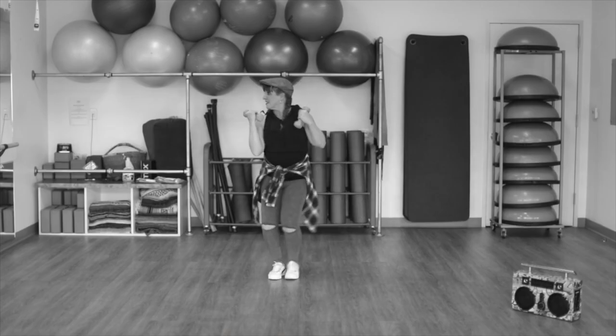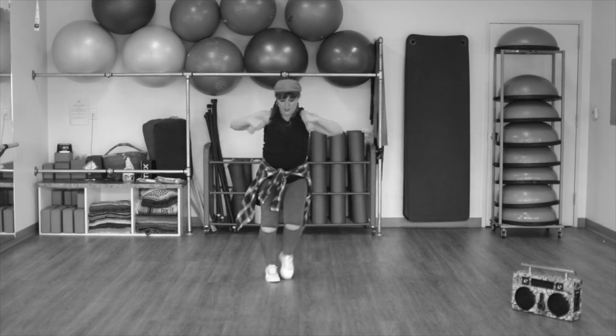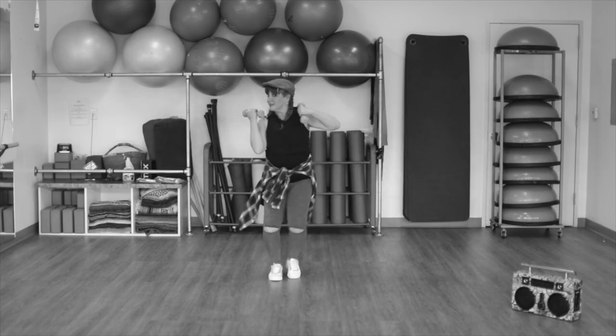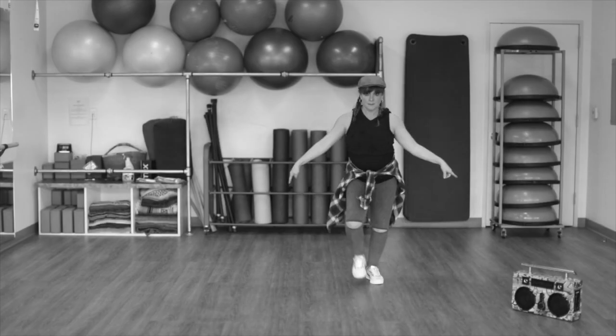Now we're going to do two steps left, two steps right. Now singles with both arms. Four, three. Repeat. To the left. One. Now mambo is front and back, right and left.